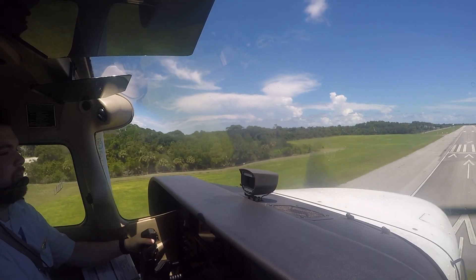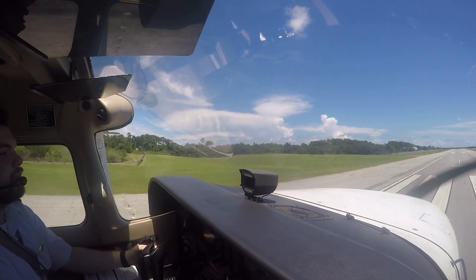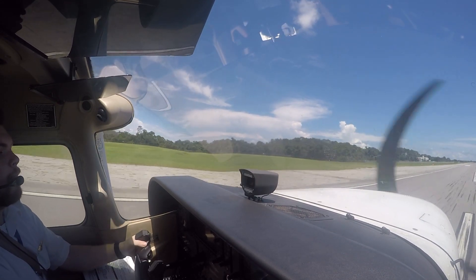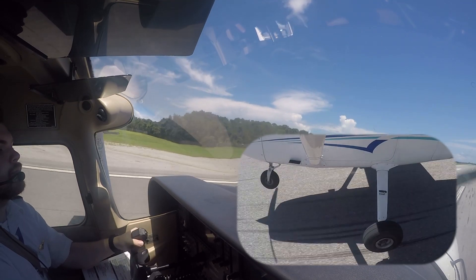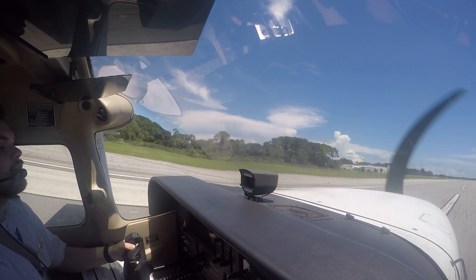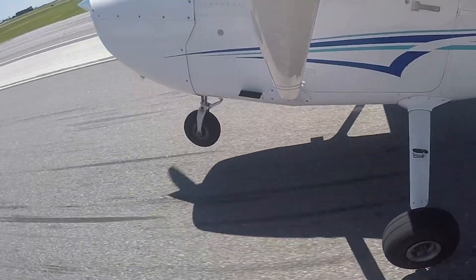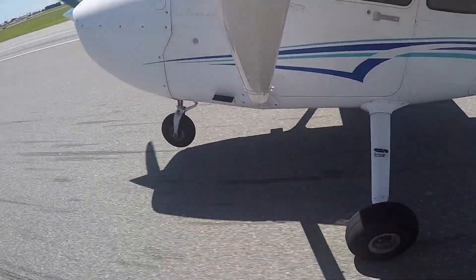Do not force the aircraft down to the runway before it is ready to land, as this can cause the aircraft to bounce on the runway surface. Instead, maintain back elevator pressure until the aircraft slows down and the main landing gear touches down, then maintain the necessary back elevator pressure to keep the nose wheel off the ground. Keeping the nose wheel off the ground as long as possible allows the pilot to use aerodynamic braking by putting the aircraft's weight on the main landing gear.